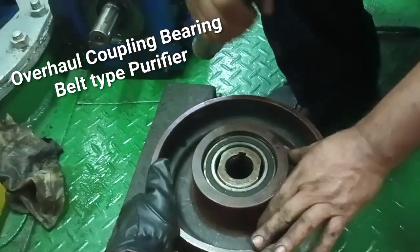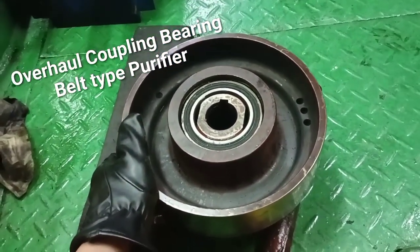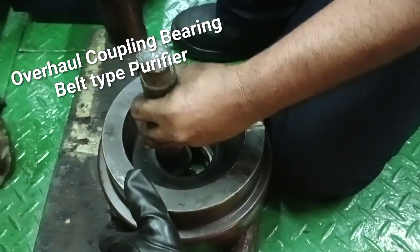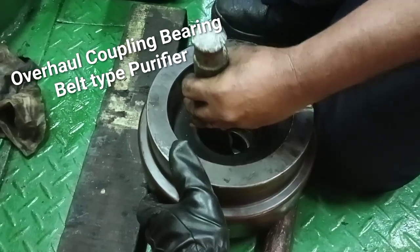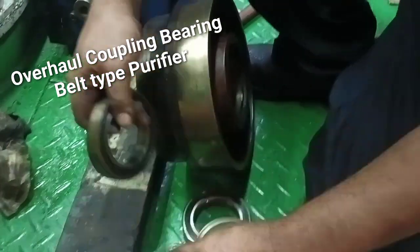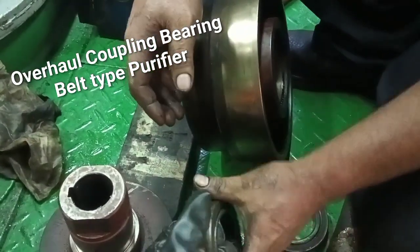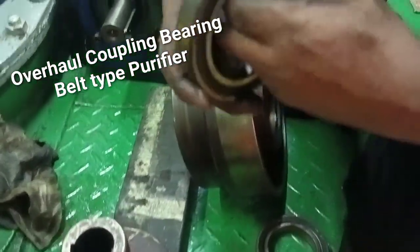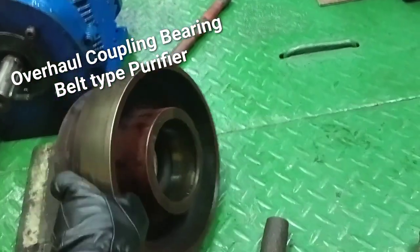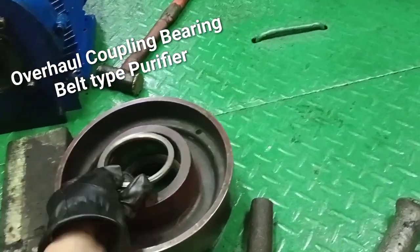How to remove this bearing? Two pieces bearing for this coupling. Burn out? Worn out bearing. Worn out bearing spacer.